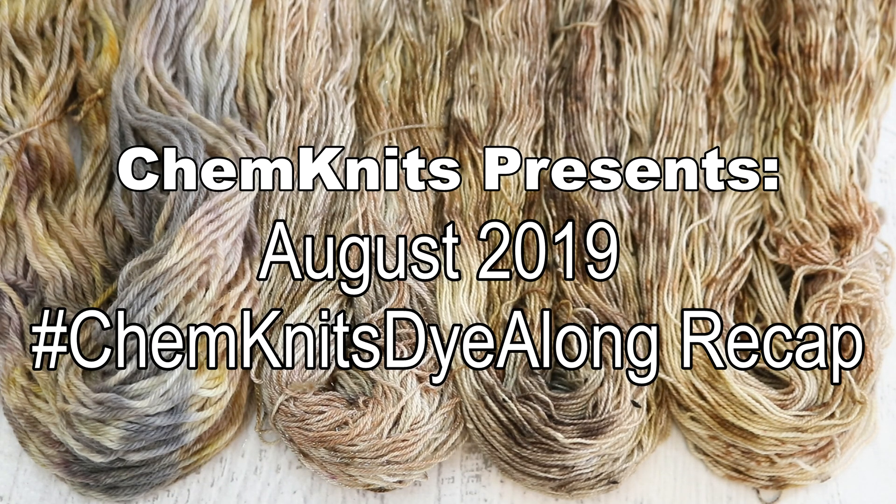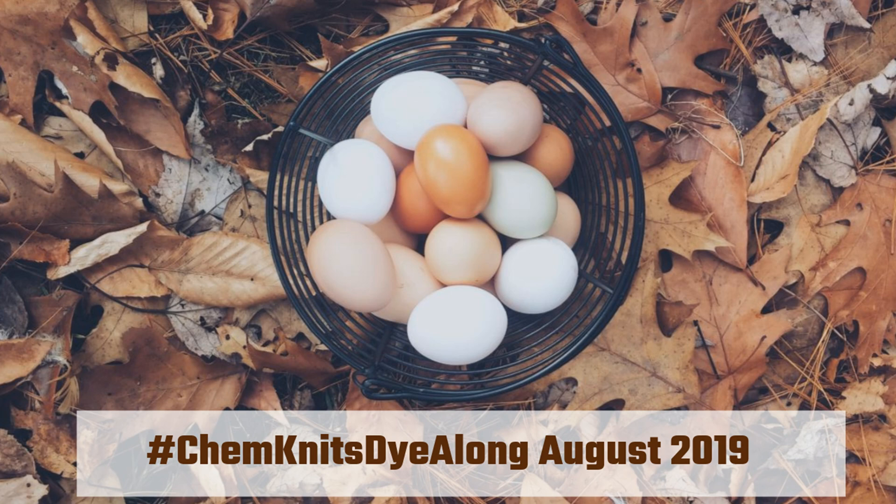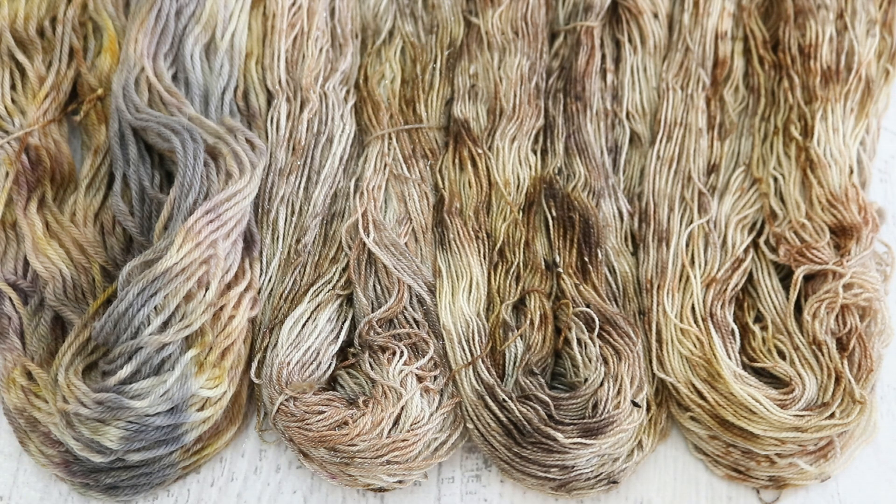Hi everyone! I am Rebecca from Chemnitz and welcome to the recap of the August 2019 Chemnitz Dialong livestream. Last month we were inspired by a basket of eggs on a pile of brown leaves and I was really excited to play with different shades and hues of brown and layer them on top of each other to create a really beautiful neutral colorway.